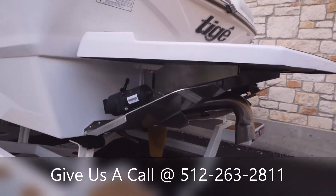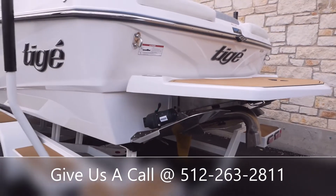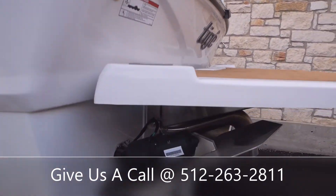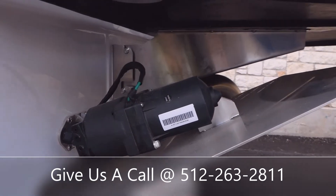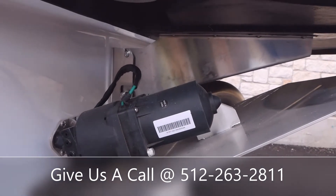Here in the back is where all the magic happens. You've got that convex V-hull paired with your TAPS 3T system. And these are military-grade actuators — they can withstand up to three tons of force.